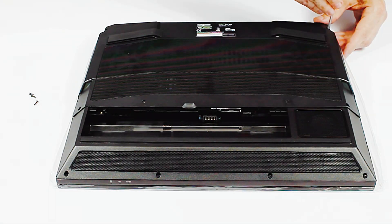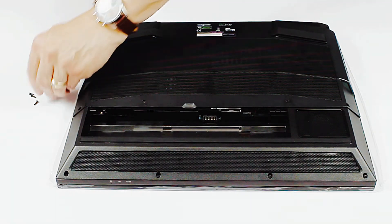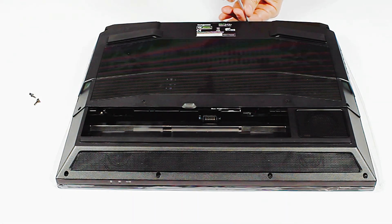The chassis — the plastics on the outside — make it look nice and give it some structural rigidity, but inside there's an aluminum chassis that keeps it rigid and prevents flexing that would damage the components inside.